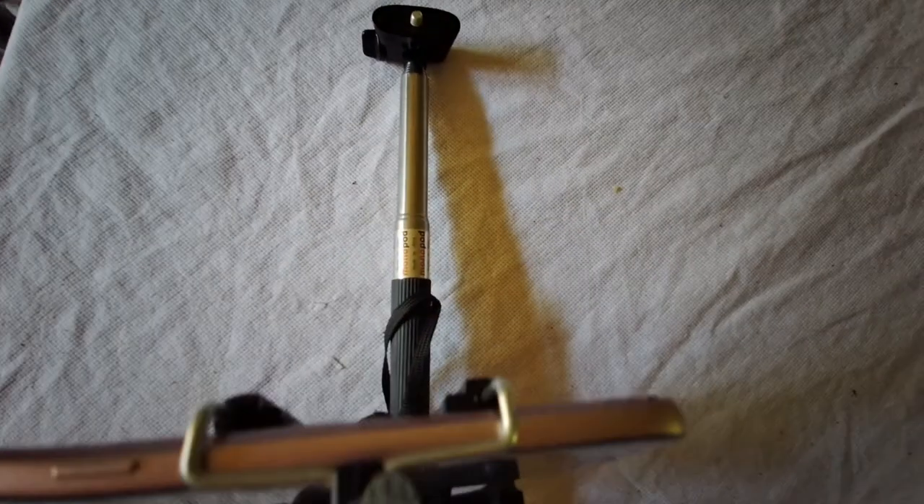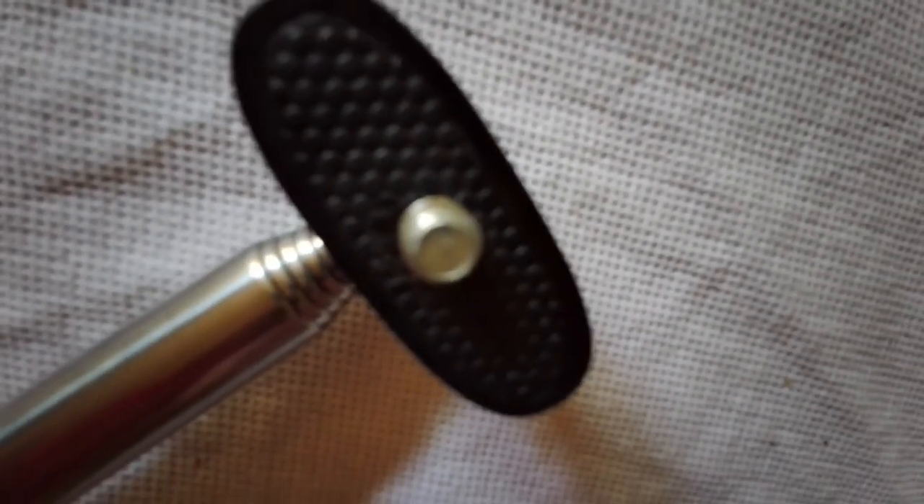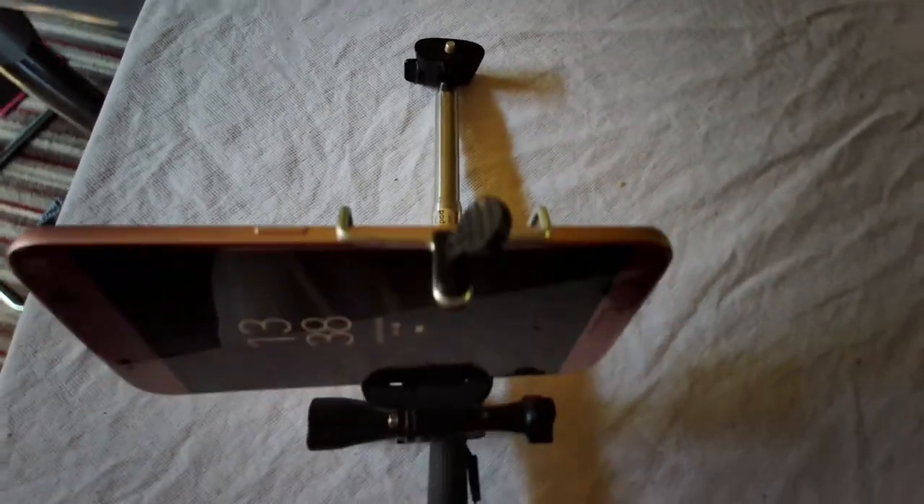I'll have to get the other camera out because I'm filming with a Phoebe Palm. The Phoebe Palm will go on there via the screw that is in the Phoebe Palm at the back. I've now attached the Phoebe Palm to the end of my selfie stick. As you can see, the Phoebe Palm is on the end of the selfie stick — there it is. Now I'll show you with the pole expanded.